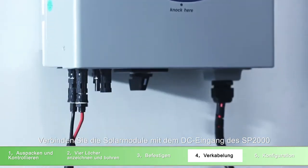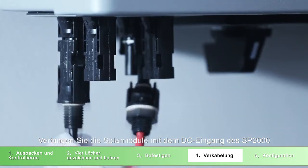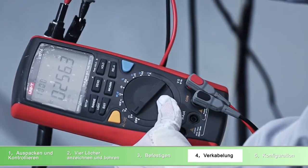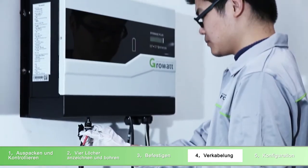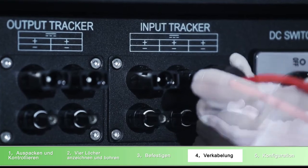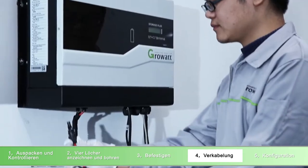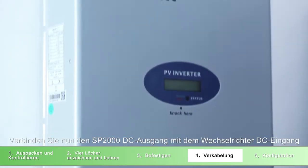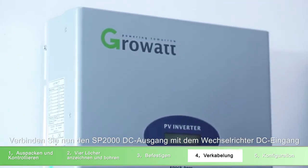Connect the PV array to the SP2000 input terminal. Connect the SP2000 output terminal to the inverter input terminal.